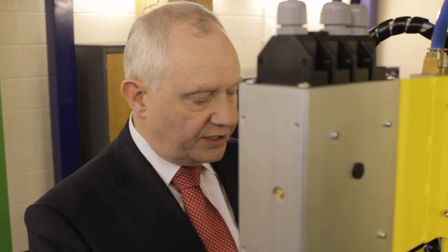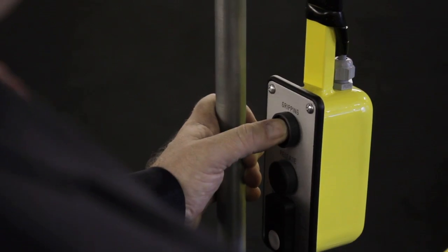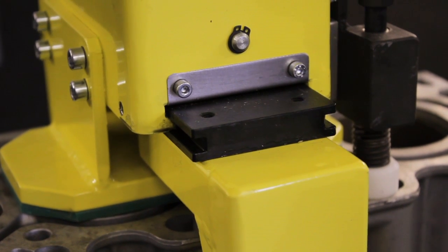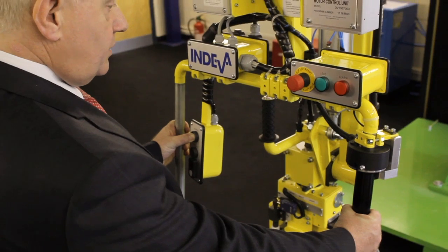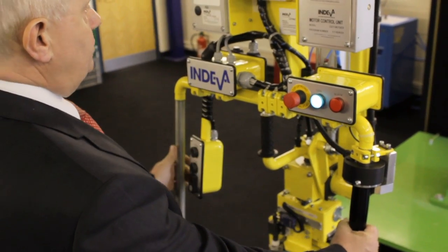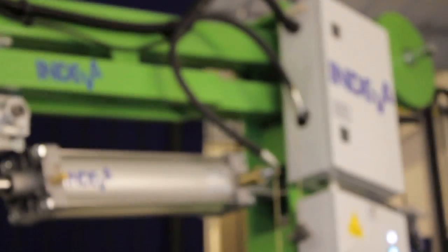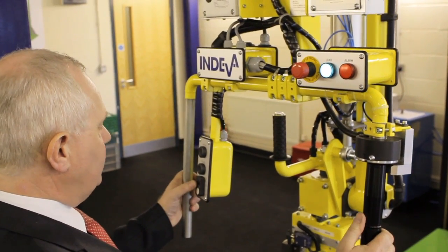When we hold the touch-sensitive handle, the photosensitive cell allows the gripping buttons to come into play, so both of the operator's hands are occupied and safe. We press the gripping button, the grippers come in and engage onto the product. You'll see the load light — as soon as that comes on, it's locked and gripped — and with the touch-sensitive handle we easily lift a 20 kilo load.